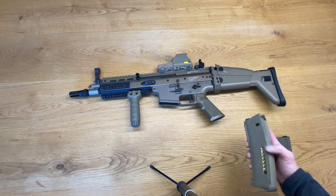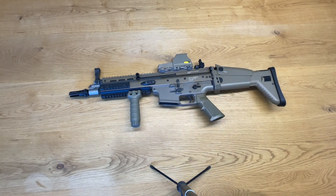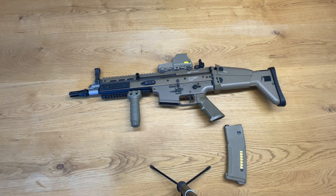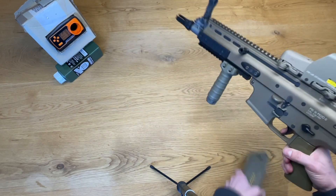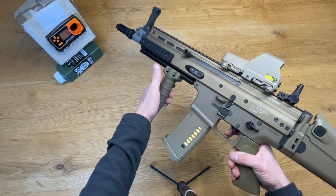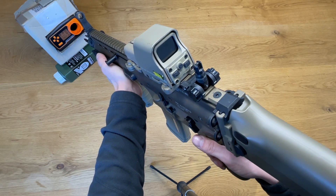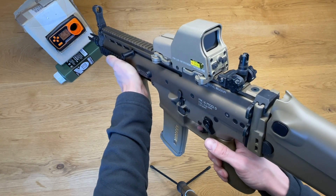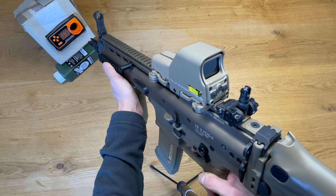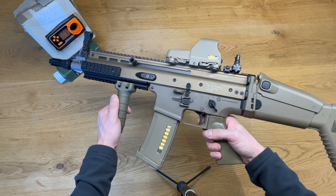So let's fill up a magazine with some 0.2g BBs, put on my safety glasses, and get the chrono ready. Insert the magazine — and this NGRS will stop when the magazine is empty. Let's see the velocity readings: 289.5, 292.3, 290.5, 288.6, 286.7, 287.4.